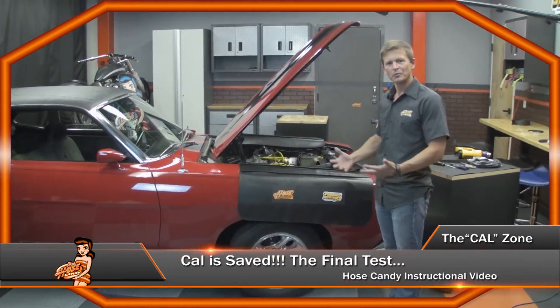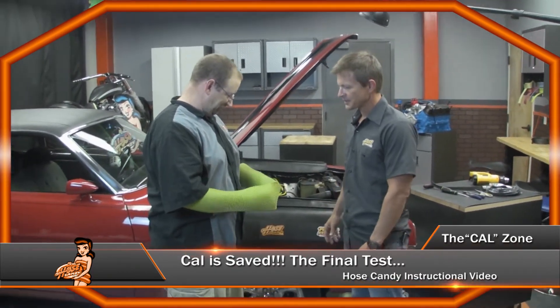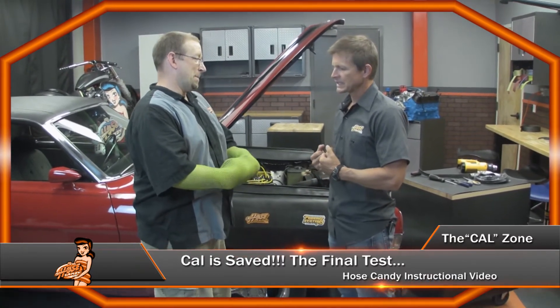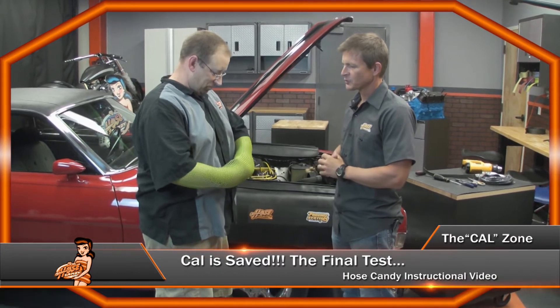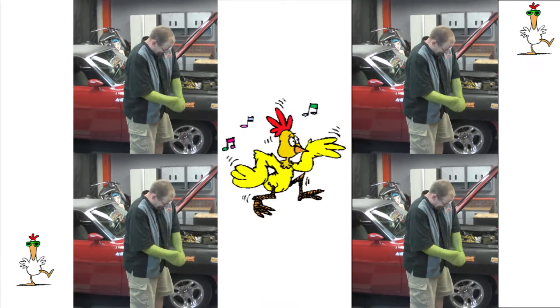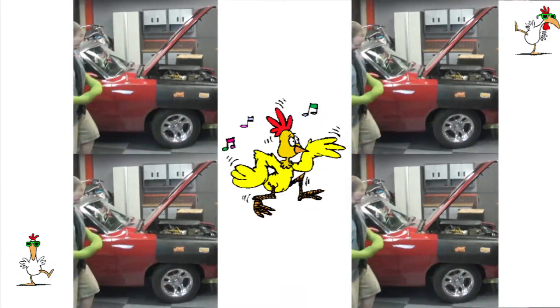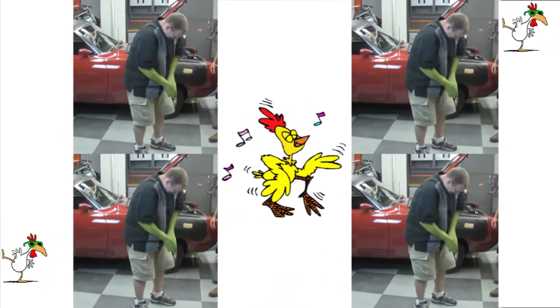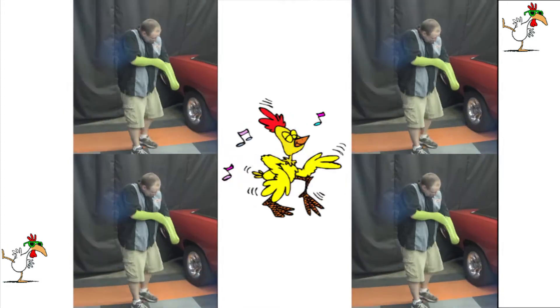We want to thank Kyle for his help in demonstrating new Hose Candy hose skins. There's one final test — we need to see if you can get out of these by yourself. We're actually looking at some military and police uses for these. As one of the tests, we need to see if you can get out of these on your own — we'll see how long it takes. There's also an IQ test: the longer it stays on, the lower the IQ. Now I was going to take it off, but now I think I'm going to leave it on.